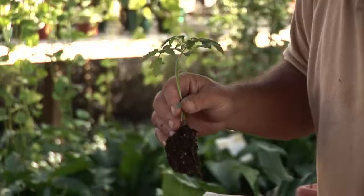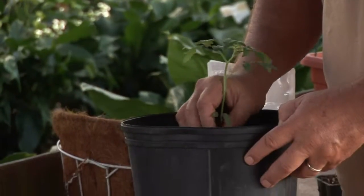Three-gallon, five-gallon container — it's easy to do. For AskMrGreenThumb.com, I'm Stan DeFreitas.